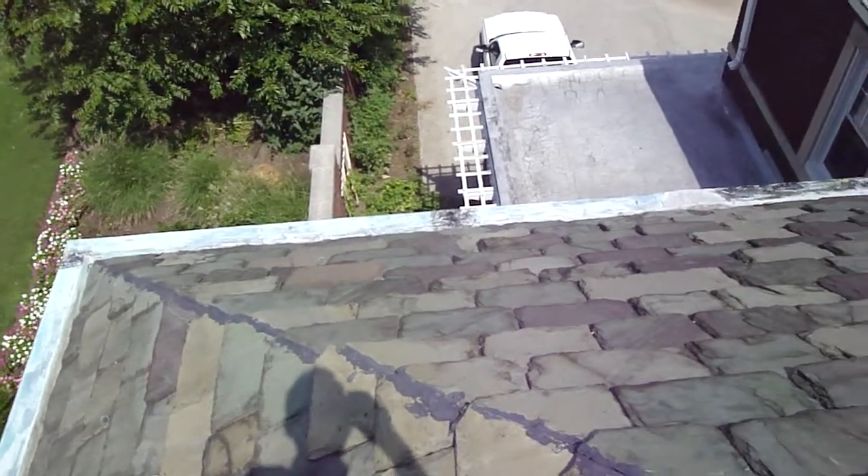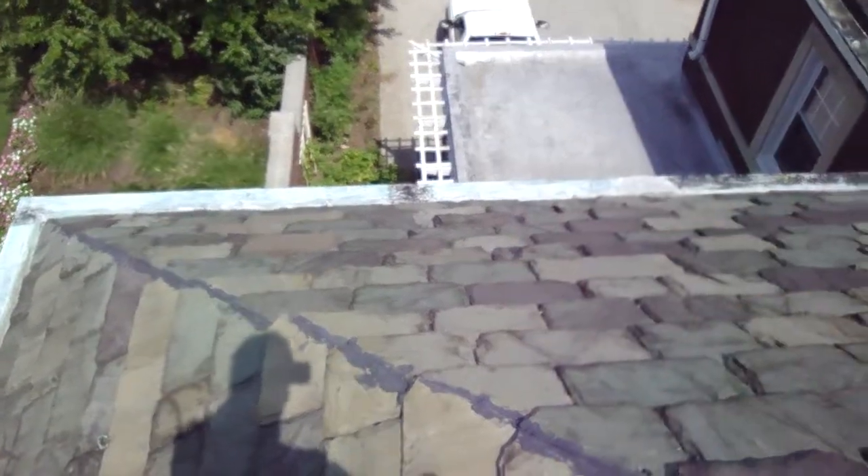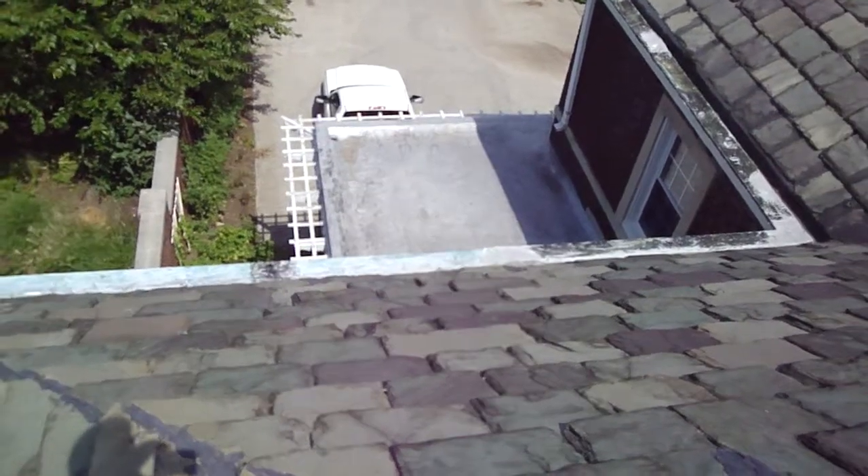I'm looking at this section from the top, and I see a slate out right there, but I see it's got roof cement under it. That's an old problem.